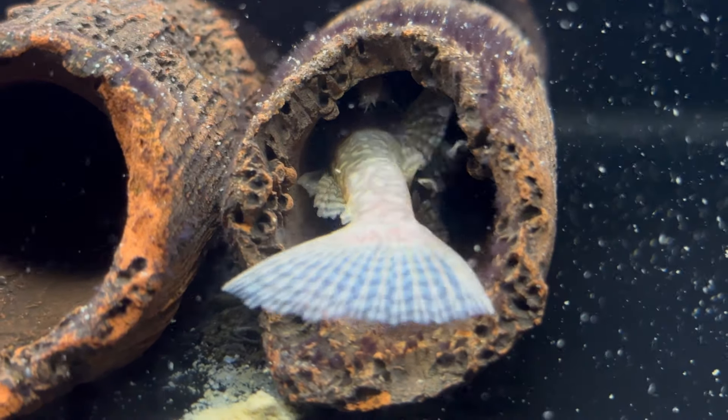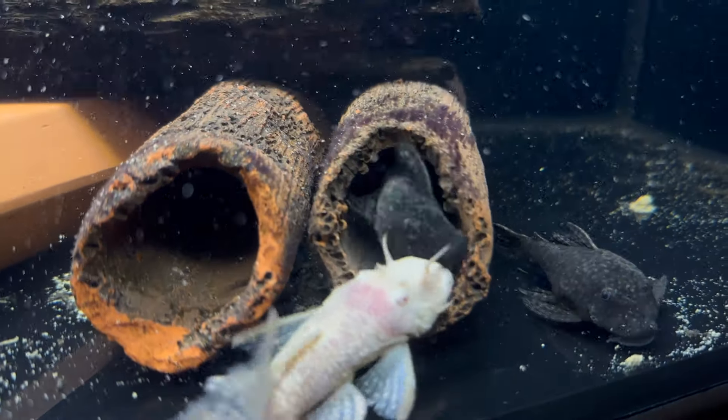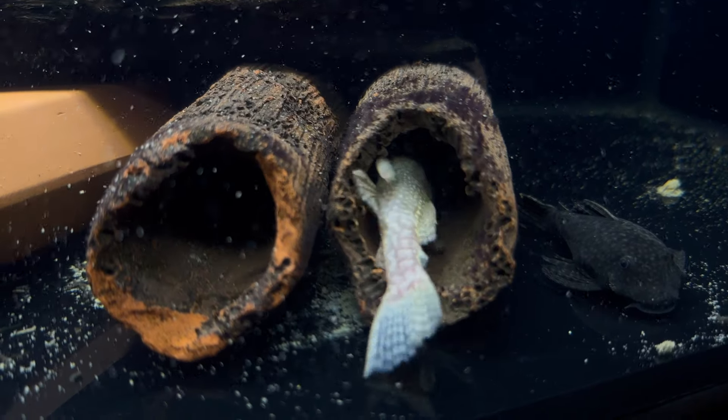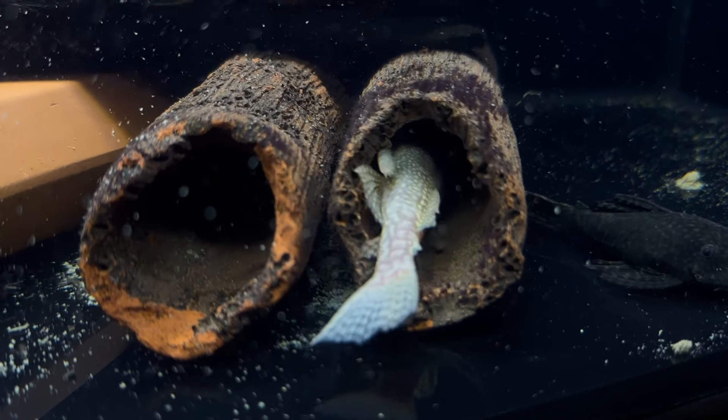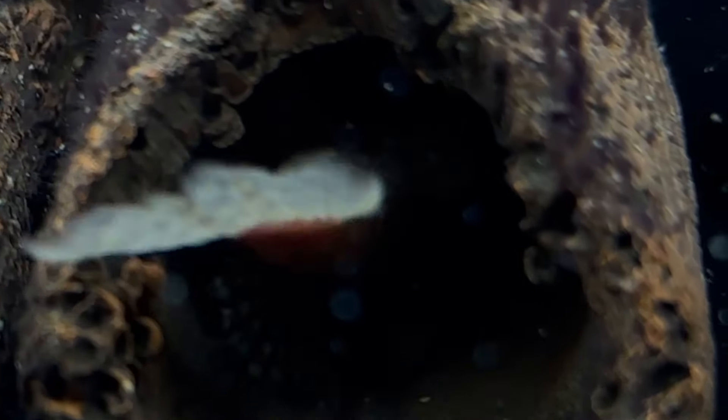But there's a problem — she has to turn around in order to properly lay her eggs. And just like that, the breeding tango is over. Now properly positioned with the male guarding the entrance, she can safely lay her eggs.